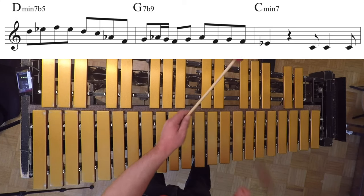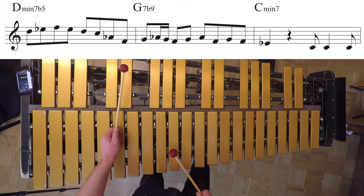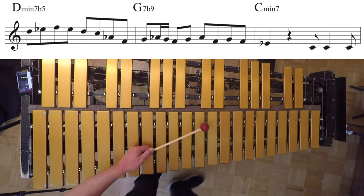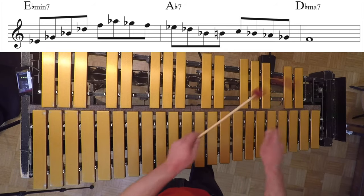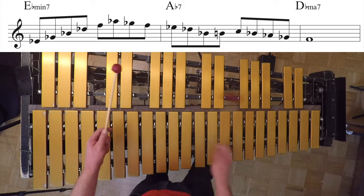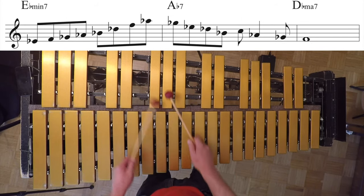Here's another one. Here's one in D-flat major. Here's another one. I will play one chorus and try to use some of these lines in the improvisation.